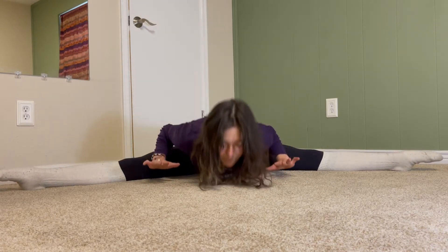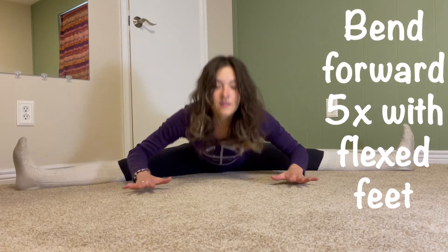You might notice it is quite a bit more difficult as you lift your legs and move them further apart, so feel free to use your hands for some light pushing if it's getting too difficult.